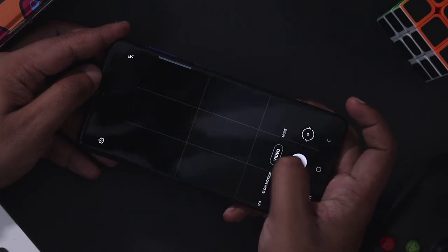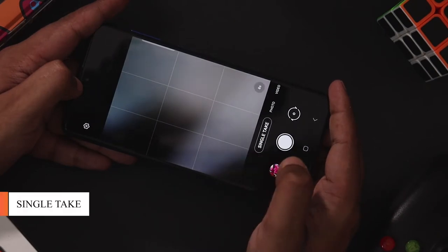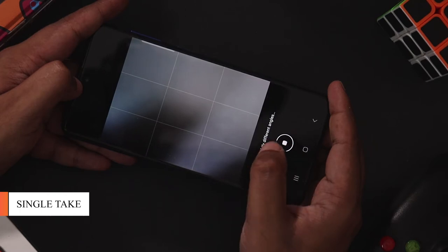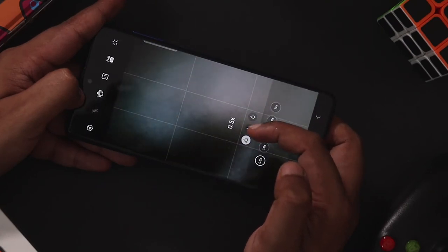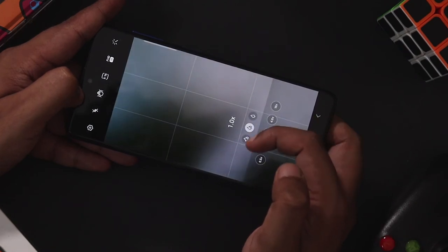If you want to try all shooting modes, Samsung has a Single Take option. If you want to change the shutter button, you can capture images from different angles and also capture a short video. In video mode, you can switch between ultra-wide, main sensor, and telephoto sensor, and switch the video to record.